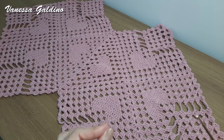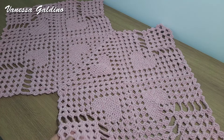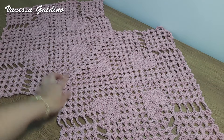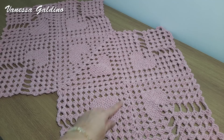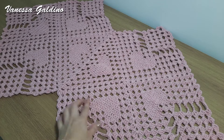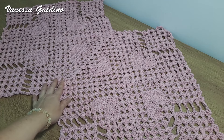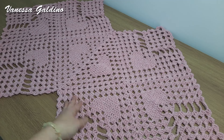Oi, pessoal! Sejam todos muito bem-vindos a mais uma videoaula aqui no nosso canal. No vídeo de hoje, eu trago pra vocês o passo a passo desse trilho de mesa com motivo decoração. Olha que linda essa peça, feita com square. Pra quem me acompanha aqui no canal, viu que eu trouxe o passo a passo do centro de mesa no ponto bloquinho com motivo decoração. Agora, eu acrescentei mais squares e trago pra vocês essa versão, que é o nosso trilho de mesa.